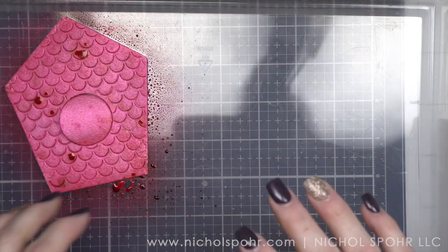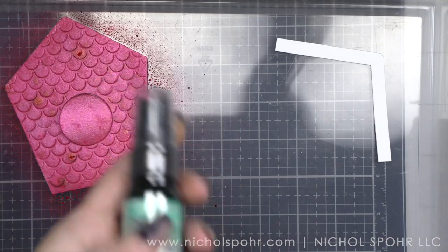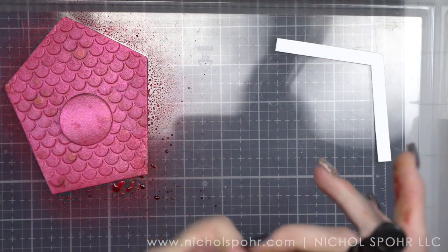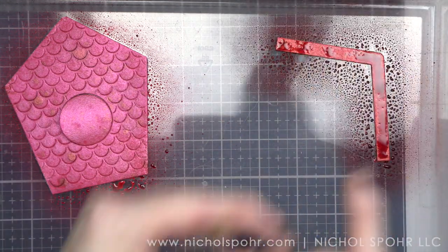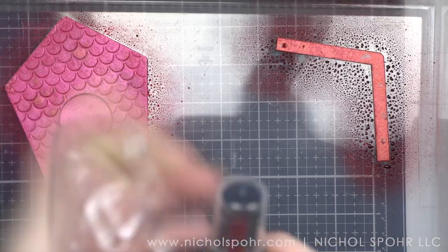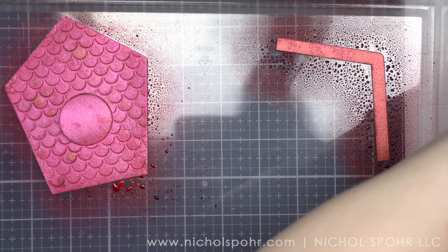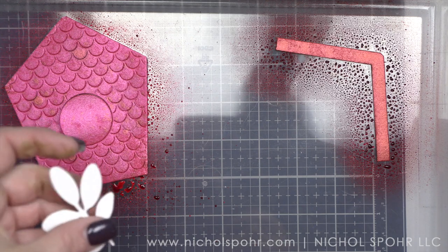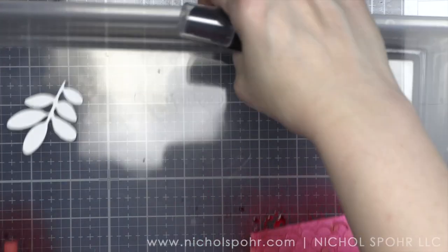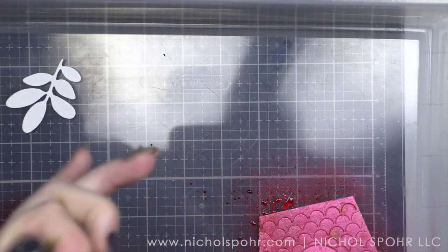I'm going to take another color — Tarte Cranberry, which I love. The base of the birdhouse is our pink Cocktail Party. The roof, the circle opening of the birdhouse, and the base of the birdhouse are going to be Tarte Cranberry. And you can see that I very lightly pushed down on the trigger and splattered my pink birdhouse, so it has some droplets of red in it, which is one of my favorite things to do.